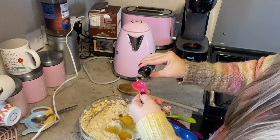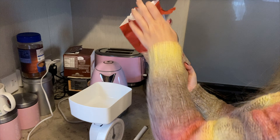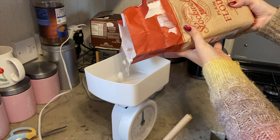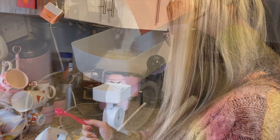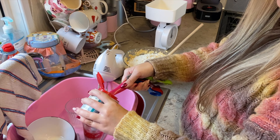The next step you're going to need two teaspoons of vanilla extract. I'm just going to measure that out — two teaspoons. And then we're going to mix that all together with a wooden spoon.